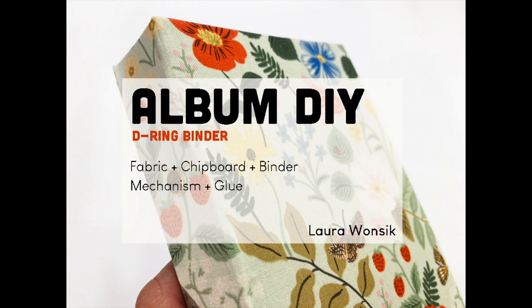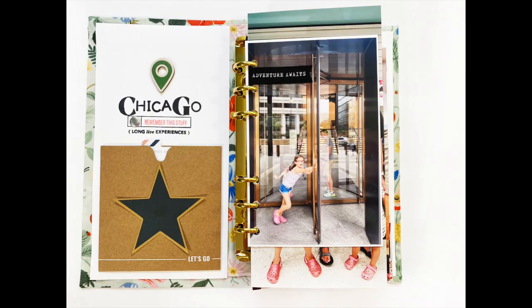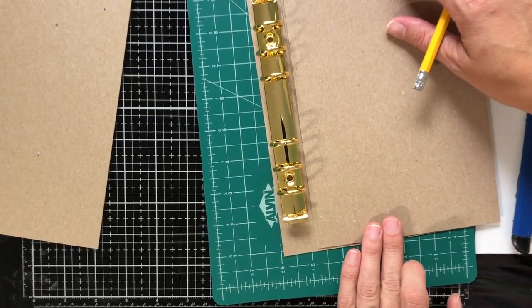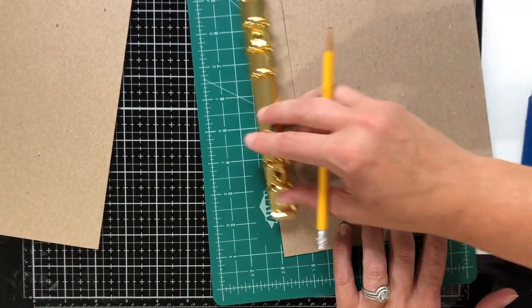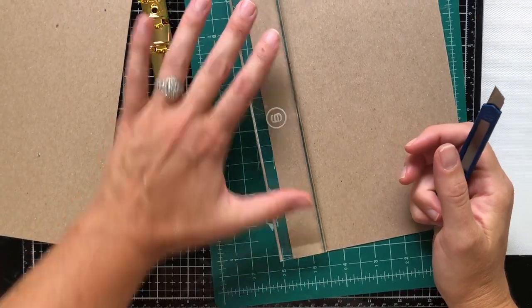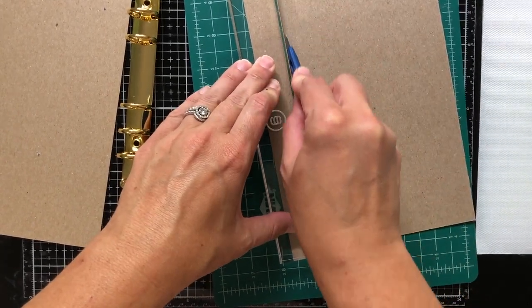Hey there! It's Laura Wansick here and I'm so excited to share how you can make your own D-ring binder from some fabric, chipboard, and buying a binder mechanism — I found mine on Amazon. I was really motivated to do this because D-ring albums are really expensive, and I figured if I could figure out how to do this I could save myself a lot of money and customize my albums with some really beautiful fabric. I got my fabric from Rifle Paper Company, but you could use any fabric you find.